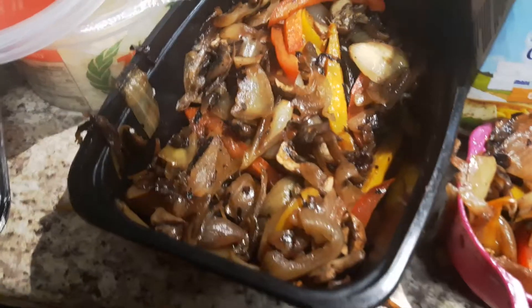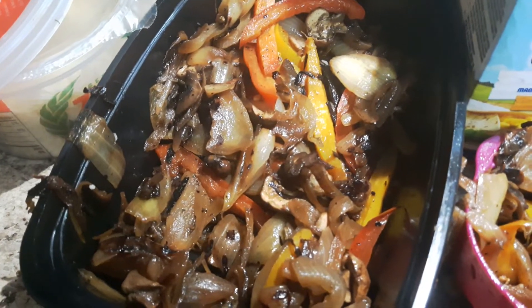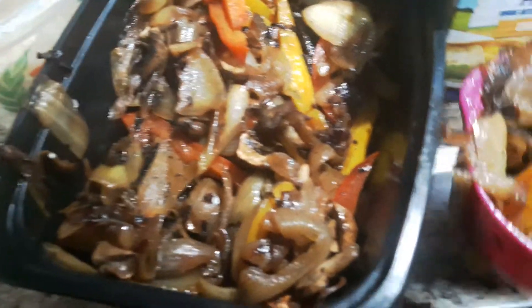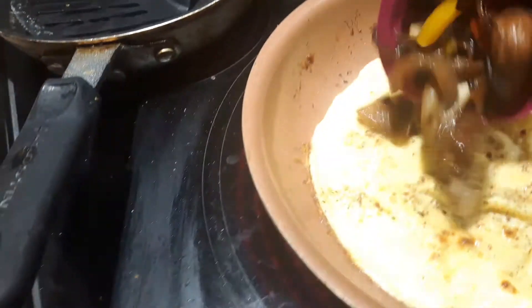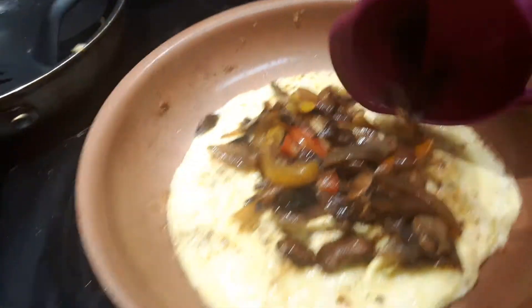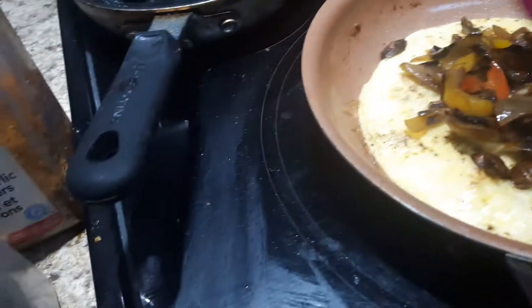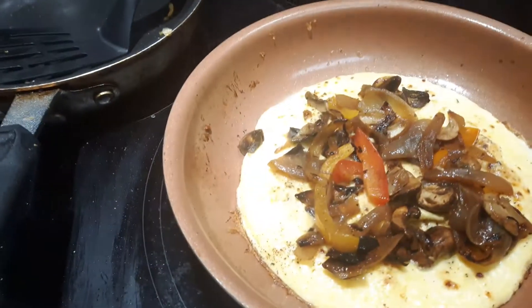I made some veggies — stir fry veggies of onions, mushrooms, and some peppers. I'm going to use just a little less than a half a cup and put that in my omelette. The great thing is if you make a lot of stir fried veggies, you can freeze them and then just take them out of your freezer to pop them in anything you're making — a sauce, anything.